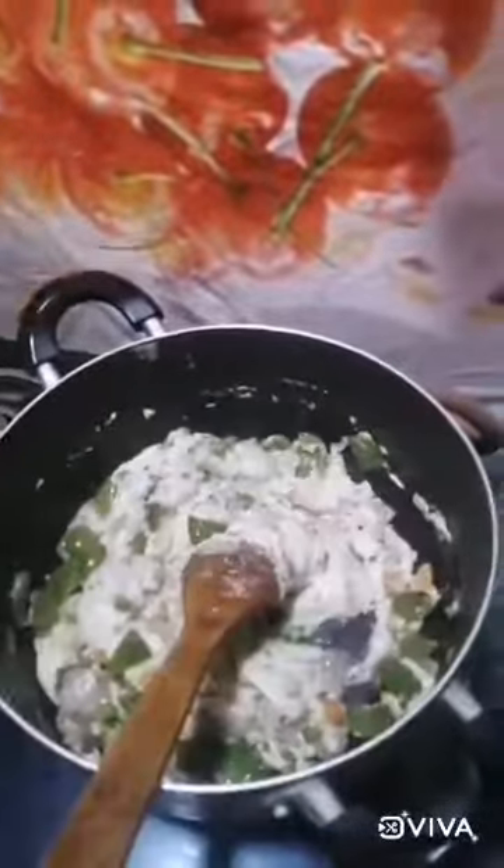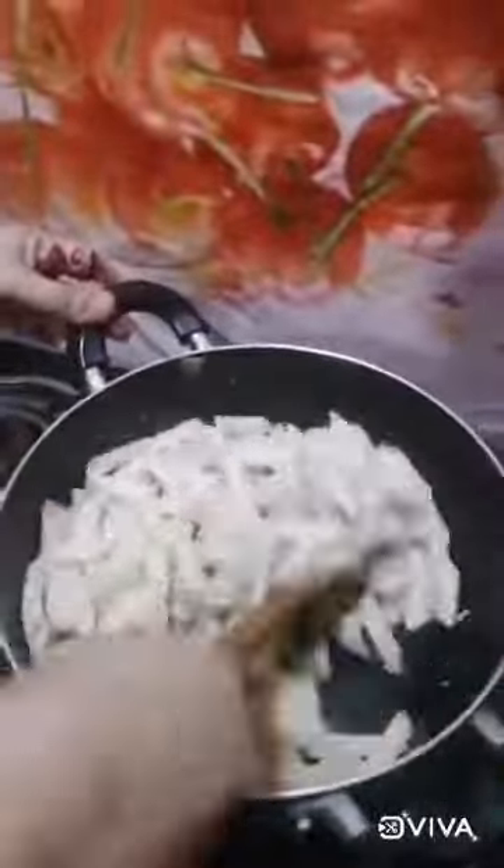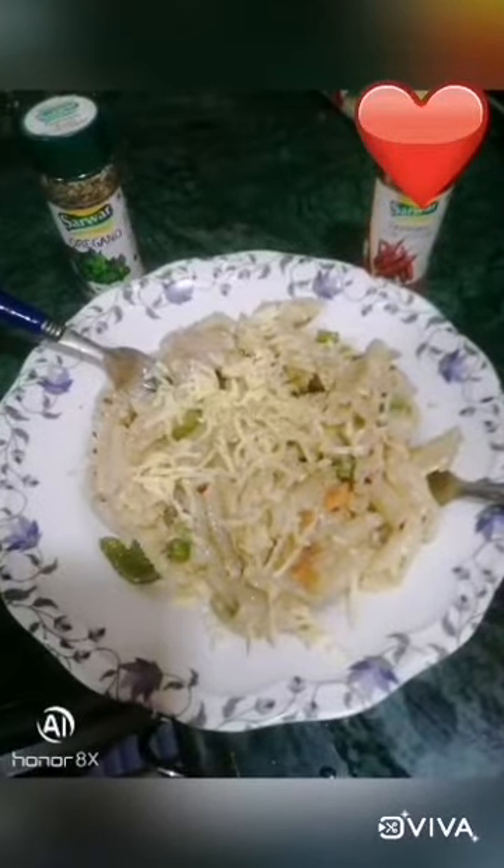Then add vegetables in that. Now add boiled pasta in that and mix it properly. Remove it onto a plate, add grated cheese on it, add black pepper powder. You can serve hot with oregano and chili flakes. Thank you for watching — please subscribe to my channel. Thank you.